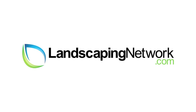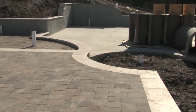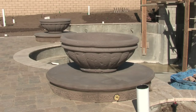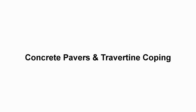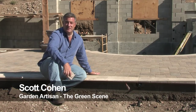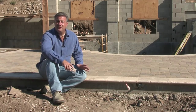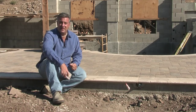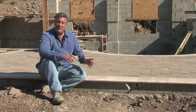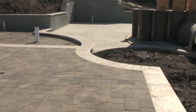Hi, I'm garden artisan Scott Cohen here for landscapingnetwork.com. For my hardscape materials here, I chose to use pavers. These are concrete pavers, and they can shift and move in clay soil, so we don't get the problems with cracked concrete like we do on some other projects. Clay, when it gets wet, can expand and cause quite a bit of movement, especially around swimming pools. So I like to use the pavers.